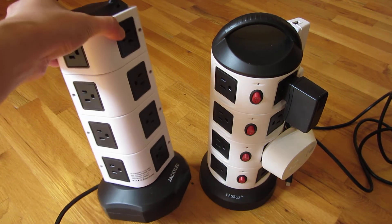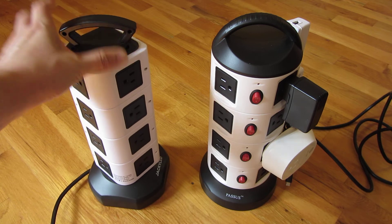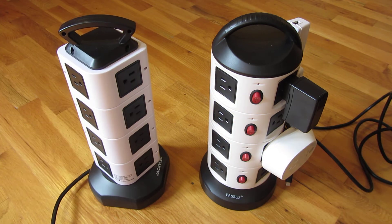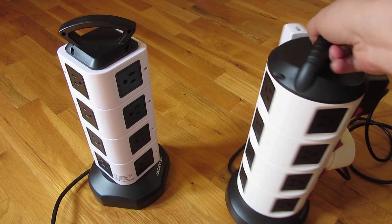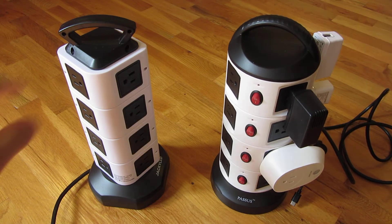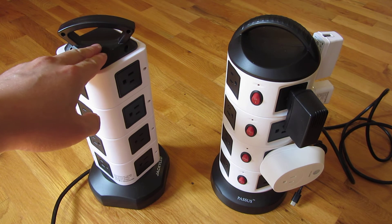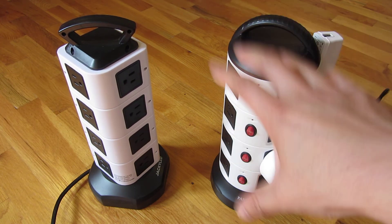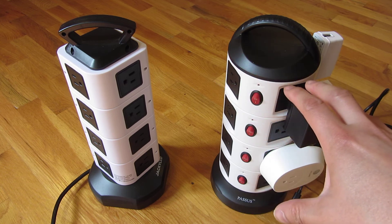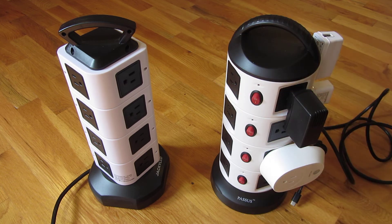The Jackie LED also has four USBs and 14 outlets, while the Passus has 15 outlets and only two USB plugs. The Jackie LED supports 3,000-watt surge protection, while the Passus supports 2,500-watt surge protection. I'll have the Amazon links in the description area. I hope this helps — please subscribe, and thank you for watching.